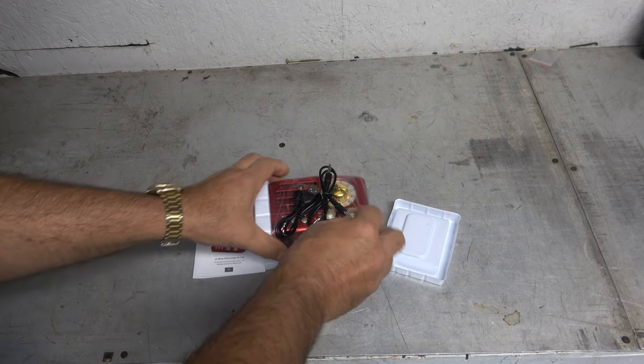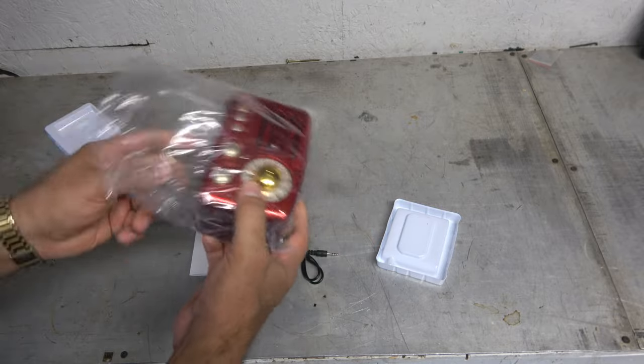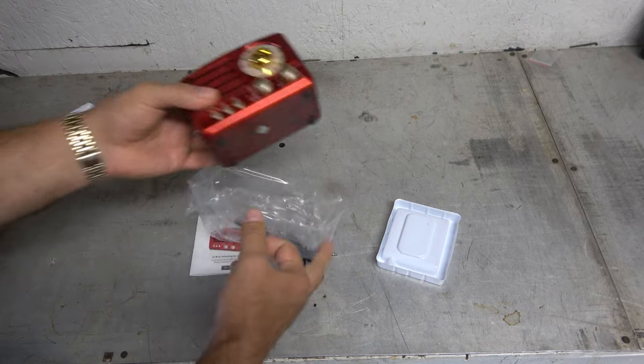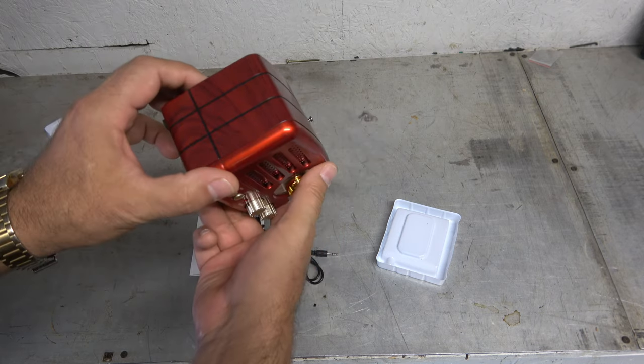This is so neat because it's that very retro-esque looking radio, just like downsized for the modern era. But perfect for like an office desk. Wow, this is really weird — it's like wood grain. See that?